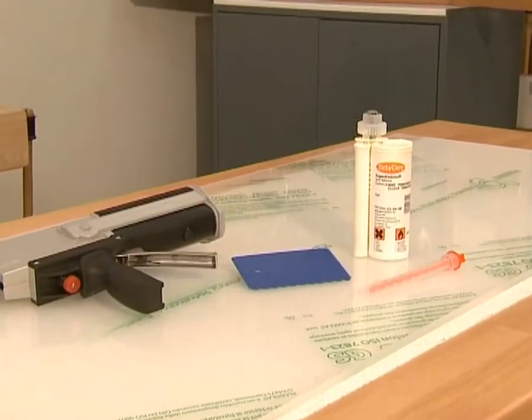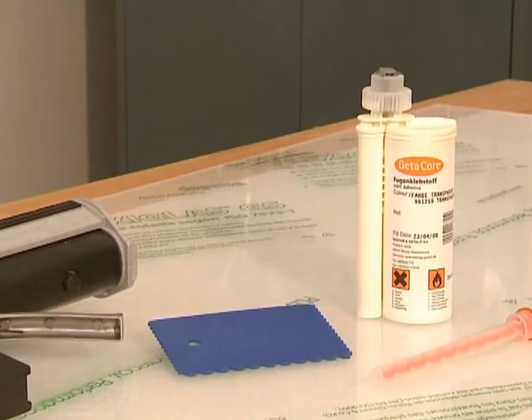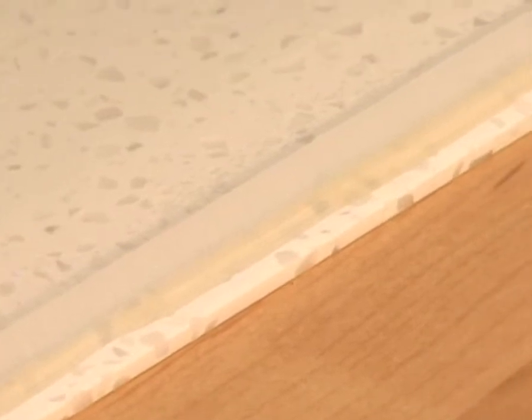3mm gator core material is affixed to acrylic glass by full surface bonding. For best results, the surfaces to be bonded should be no larger than 1.5m².